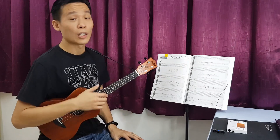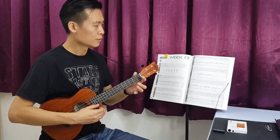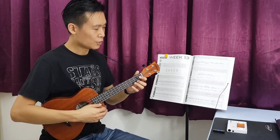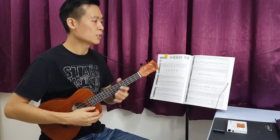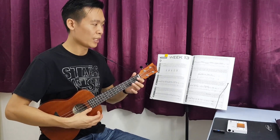The first note is actually on the open string, first string here. Zero, two, four, two, zero, and then second string: three, two, zero.